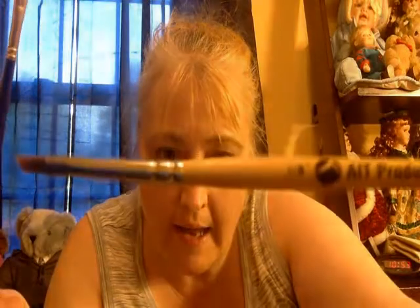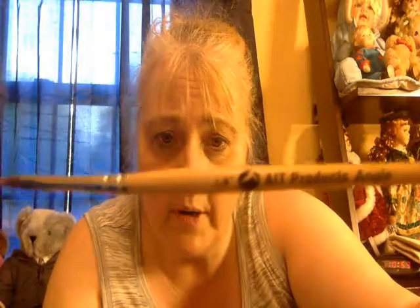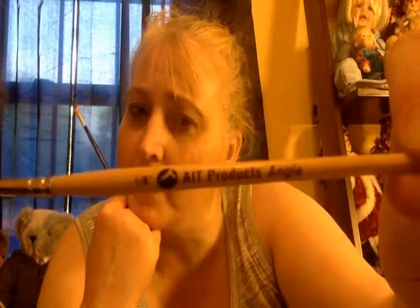Hi YouTubers, I had let y'all know at the beginning of the week that I got some new brushes. I've been trying these out and this is the AIT brush. They've been working really well. They are synthetic, not made of animal hair, so they don't absorb the paint like animal hair brushes would.